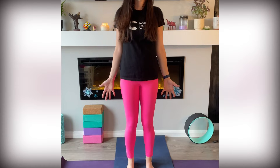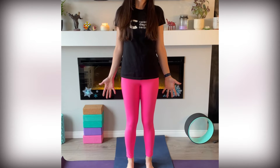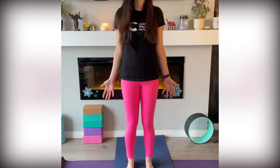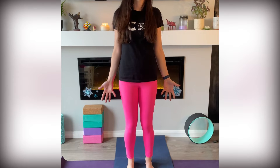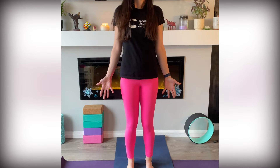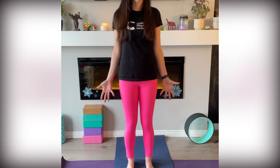Breathe in through your nose, breathe out through your mouth. Notice the temperature as the air moves in and out of your body. Notice the space that you take up as you intentionally breathe in and out.